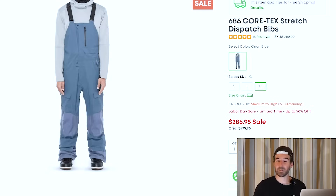The 686 Dispatch bibs are also on sale right now, at least in the blue colorway. These are the bibs I wore all last season for 22-23 — used them on my last trip to New Zealand. They're super solid bibs in Stretch Gore-Tex. The fit is great, they're super comfortable, and it's a very well thought-out bib as far as pockets and venting go. Going to be good in the resort and in the backcountry. If you like that blue color, this could be a good one to snag right now.